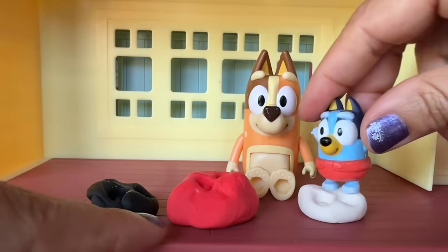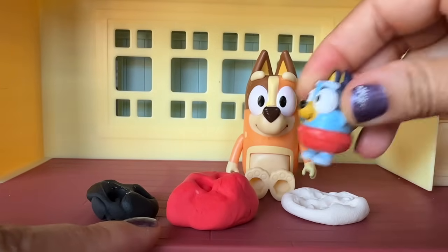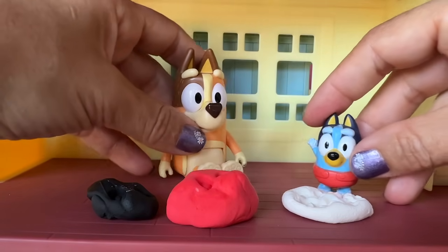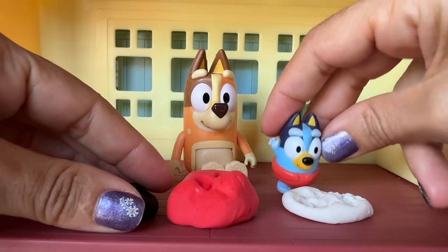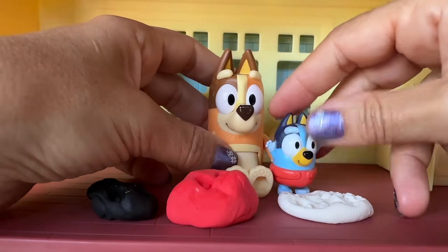Now we're gonna count the colors. One. Two. And three. Mommy, look. Footprints. Oh, Bluey, that's so cute. Now let's start molding. Oopsies. No, Bluey, that's not how you mold.